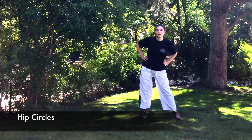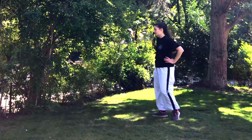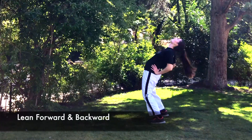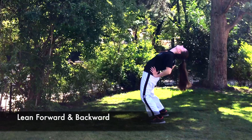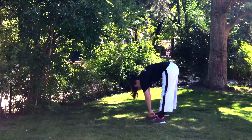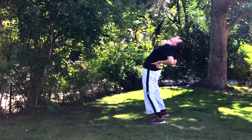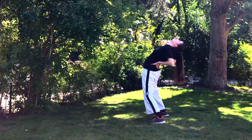Now I'm gonna do some hip circles, and we're gonna do some leaning forward and backward. Your hips should feel very good now because we managed to warm them up. Just gently lean forward and backward — make sure your knees are bent when you do this.